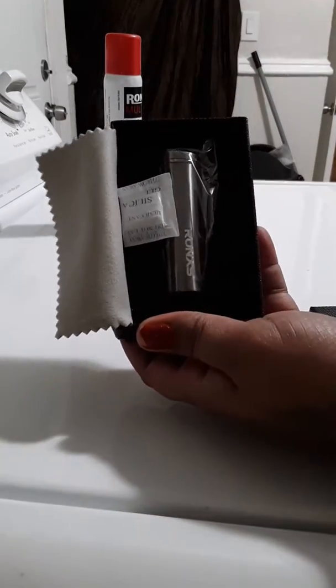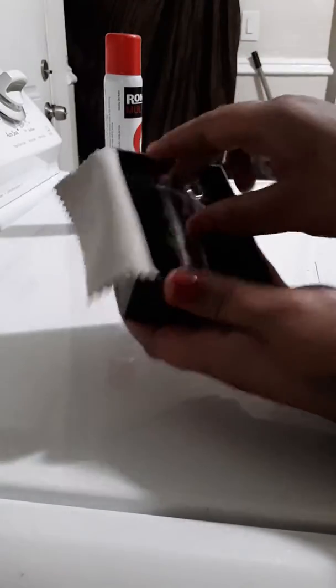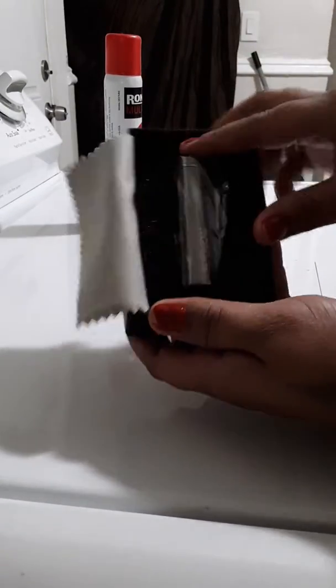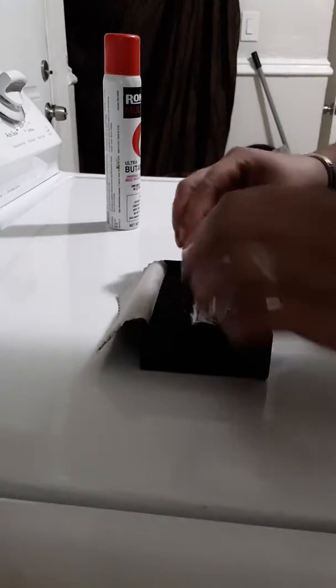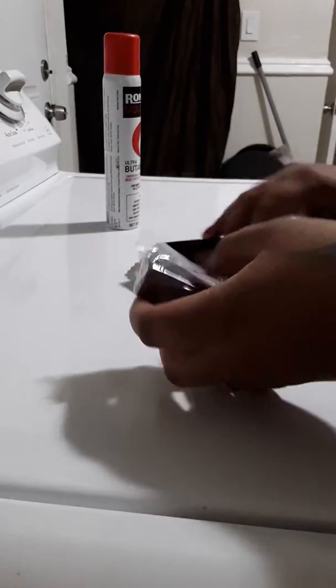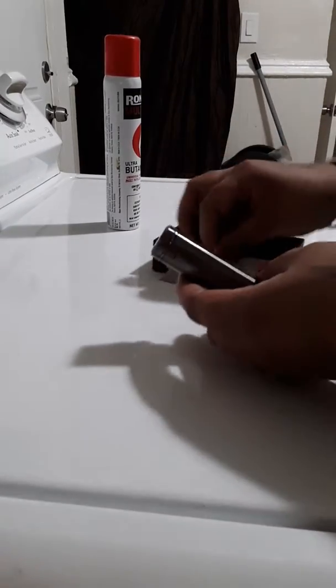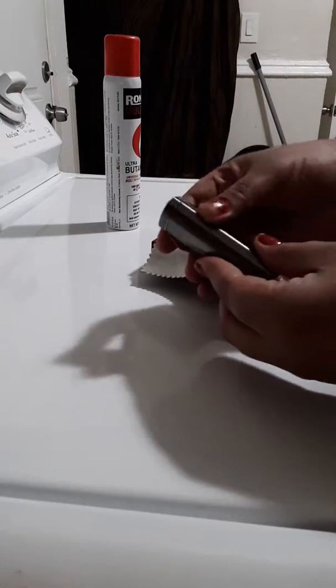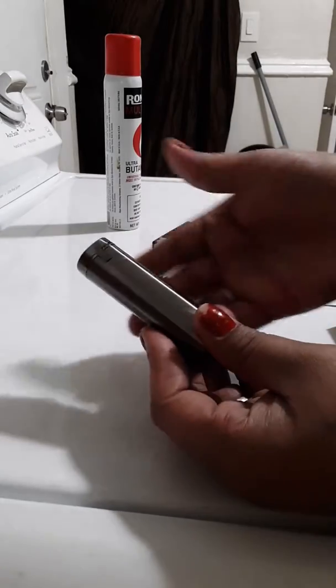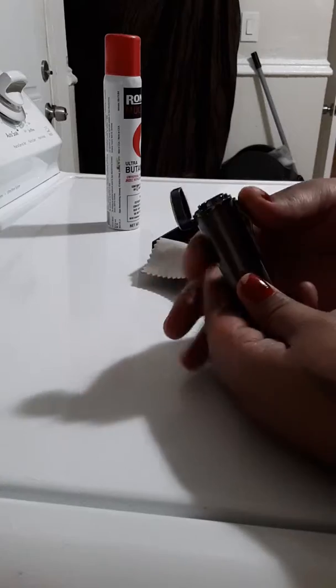I'm about to really see it. There it is. Oh, this is so pretty, oh my gosh. So it comes with a little cleaning cloth, which is actually pretty cool because they do get fingerprints all over it — you can clearly see my fingerprints on it already. This is so cool. All right, let's fill this.